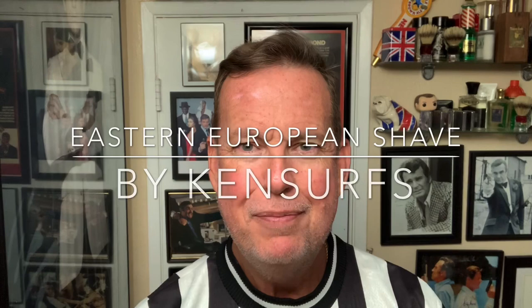Hey everybody, Ken Serfs here, and we're back in the Shave Den — it's time for another shave. I spent a couple of hours last night going through the comments on some of the recent videos. I do try to read all your comments, and if I miss some, I do apologize. There's always a lot — 99% good, some bad, but it's often good to get into a spirited debate. Hope you're doing well and staying safe.